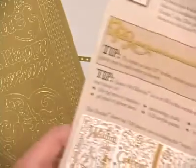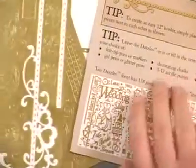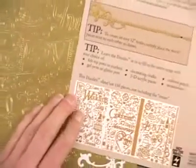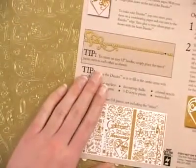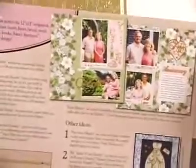Coming back to our dazzle sheets here, a couple more ideas for you. You'll find lots of tips on how to embellish your dazzles once you've got them on your project, and then feel free to get inspired by these project examples and start playing around with your own dazzles.